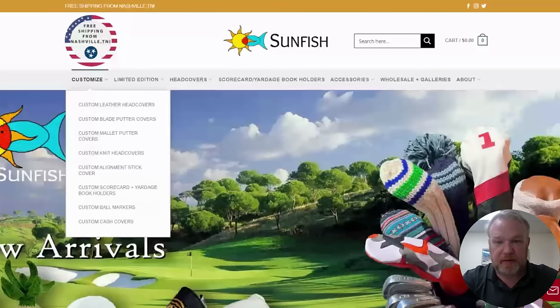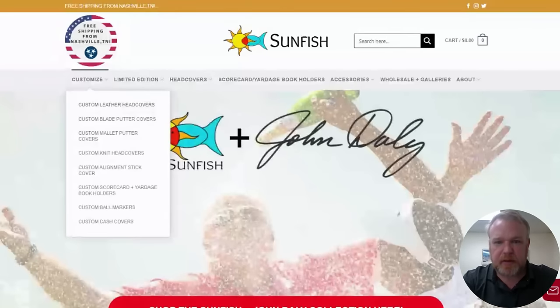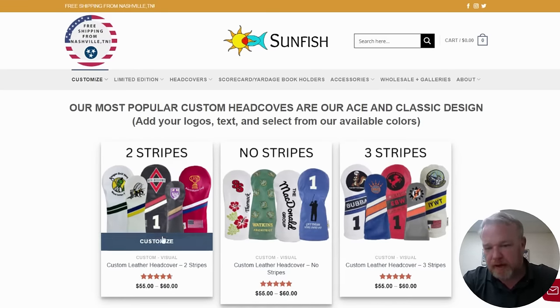You can build anything, even just one piece with a logo on it just for you. So the first dropdown is leather head cover. There are three options: two stripes, no stripes, and three stripes. The most popular are two stripes and no stripes. I'm going to build a two-striper today so you can see how it's built.